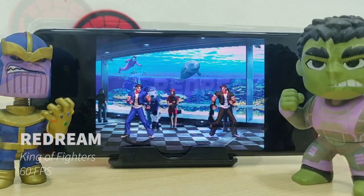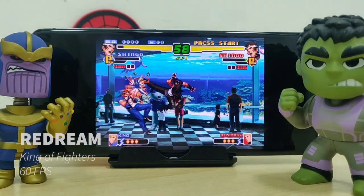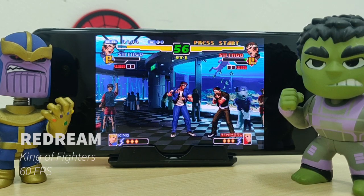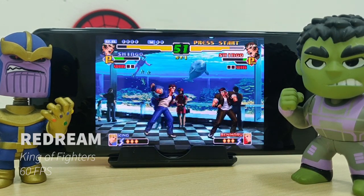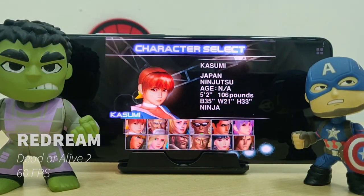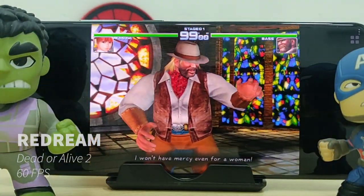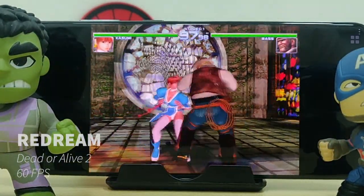Next up we play some Dreamcast games on the Redream emulator. Here we have King of Fighters, which is running at a nice 60 FPS at full speed. Next up we are playing Dead or Alive, and again it does run at full speed at 60 FPS.